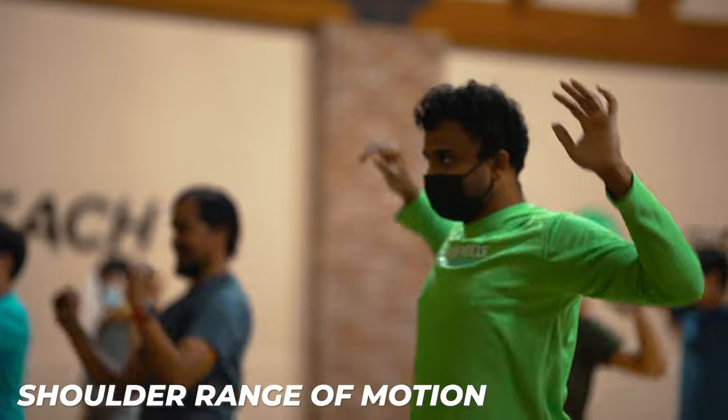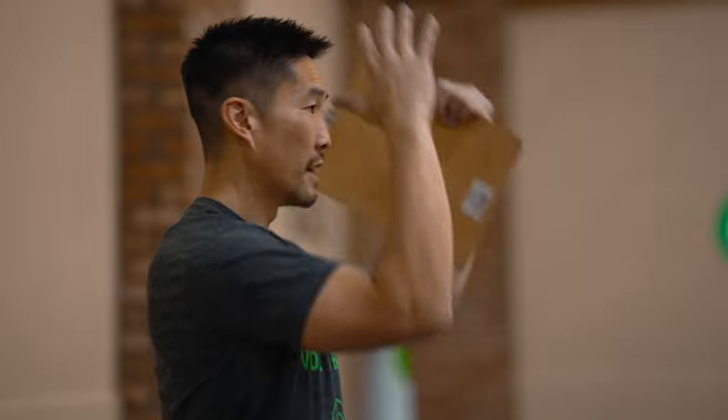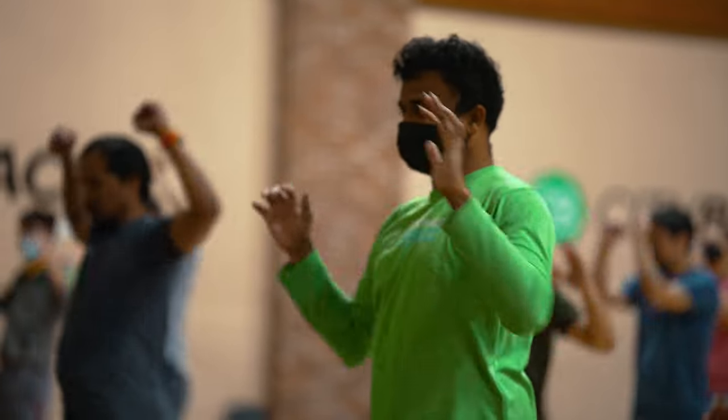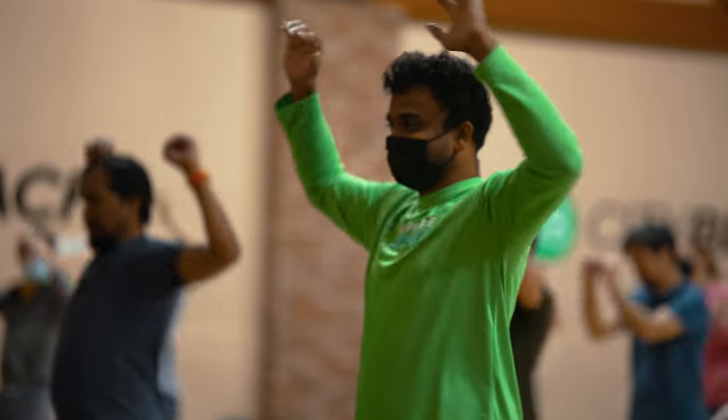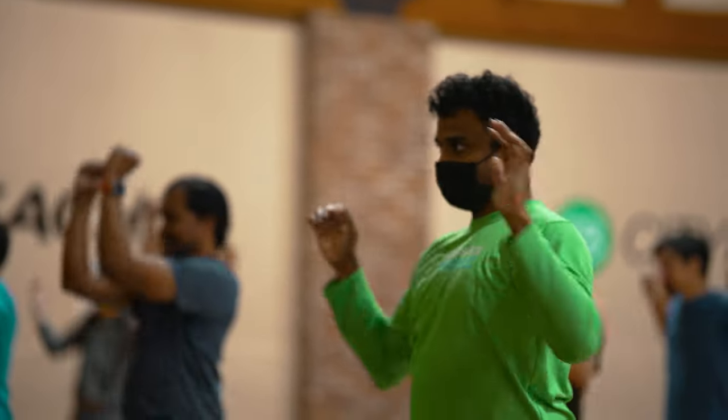Next one: shoulder range of motion. Two 90-degree angles and we're rolling them forward. Start small, progress to big, and try to get your shoulder blades moving — really big. Try to tuck in your chin; we always want to maintain neutral neck posture. Now reverse. If you hear any cracking or crunching, that's okay — a lot of people ask if that causes injury; if it doesn't hurt, that's all that matters.